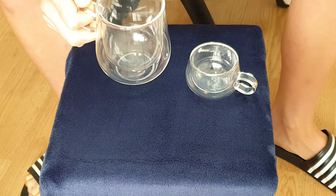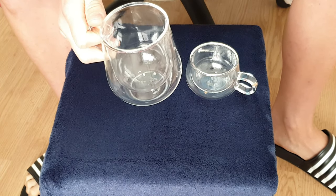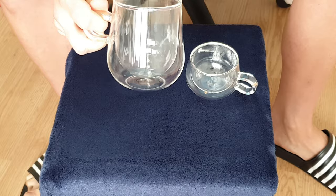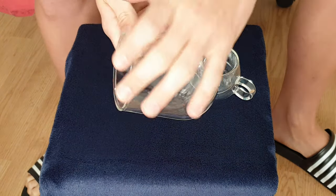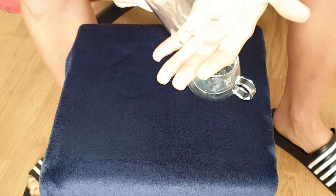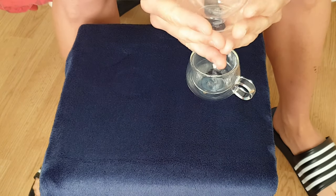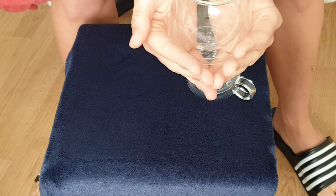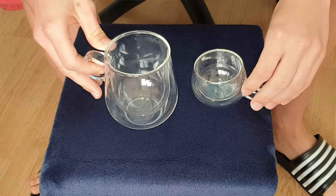Just about any drink that you try using with these will be made to look astoundingly great, grand, and affluent — and the reason being is because they have a very curved-like side. It's so good that even if you just hold it like a mug, you'll feel like you're drinking from the holy grail of science. This is something that is absolutely fantastic.